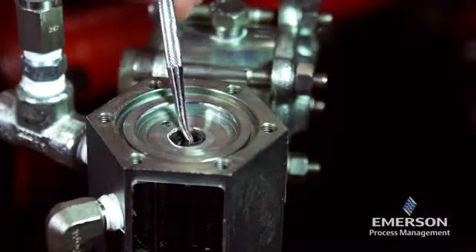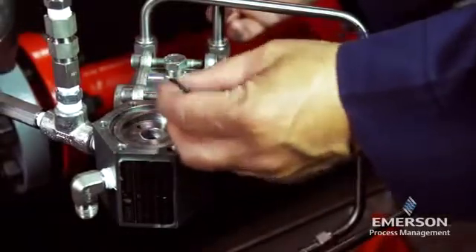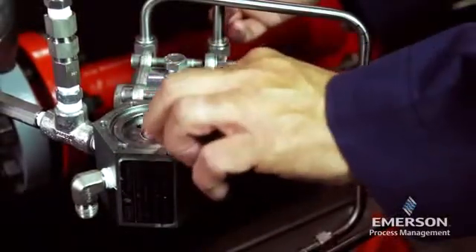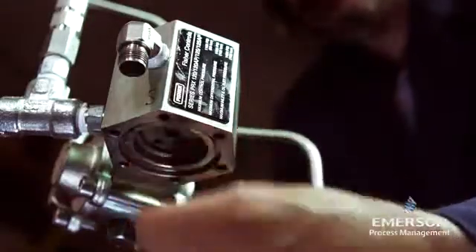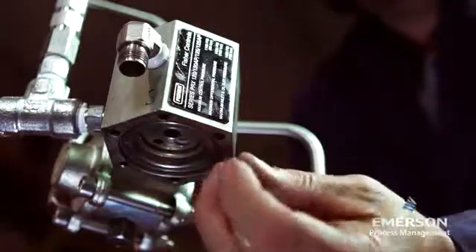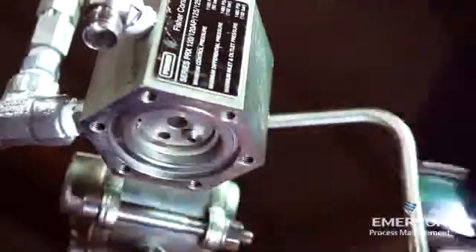Remove the o-ring. Inspect the parts for damage or wear and replace if necessary. Lightly lubricate the o-ring and place it in the body. Remove the orifice, inspect it for wear, and replace if necessary.